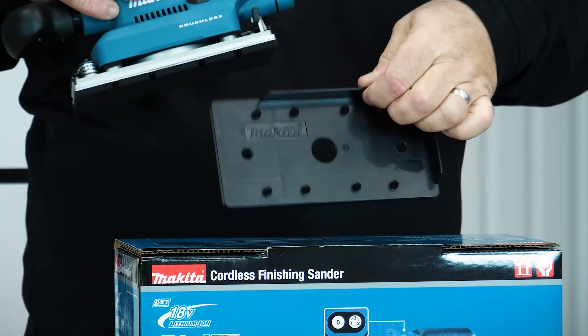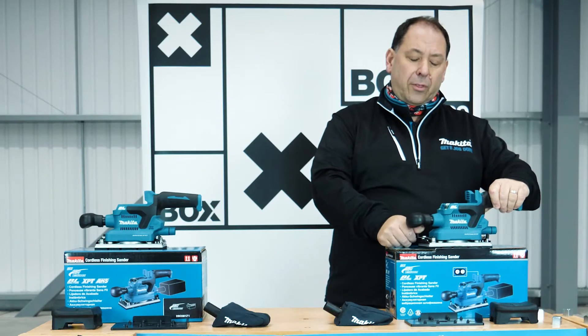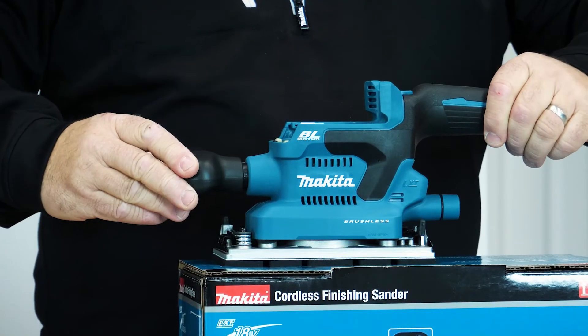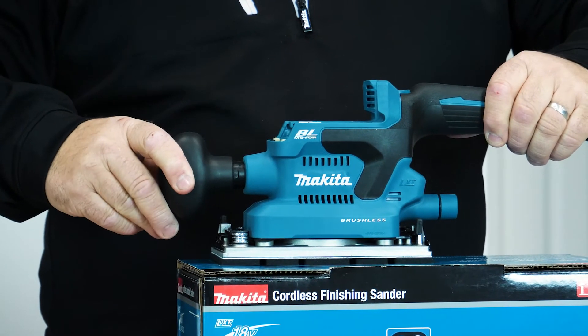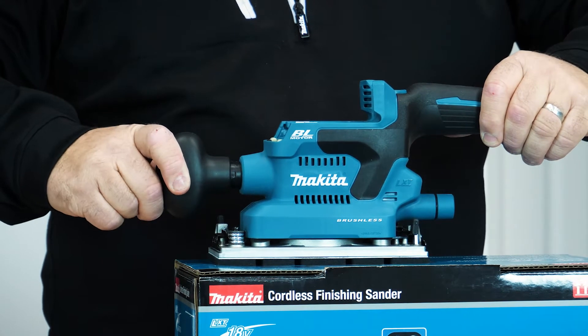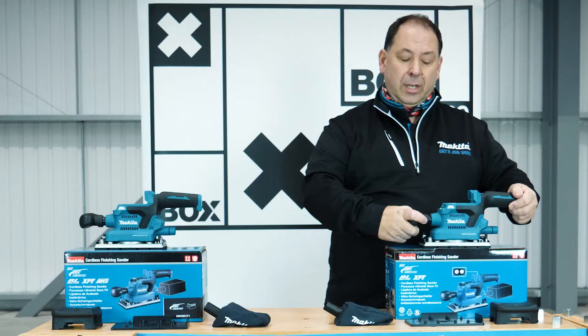To hold the sandpaper on, it's got a little lever on the front so you can use a hook-and-loop or clip-on system. The handle on the front is removable — it's just a matter of pushing it in, twisting it, and it's spring-loaded so it comes off.